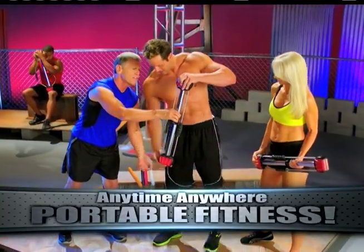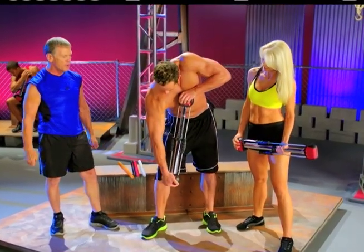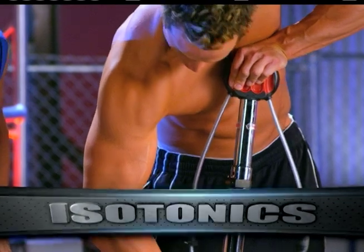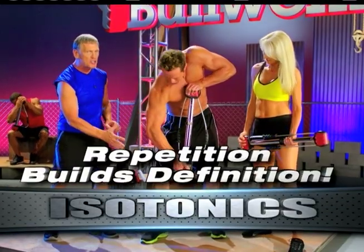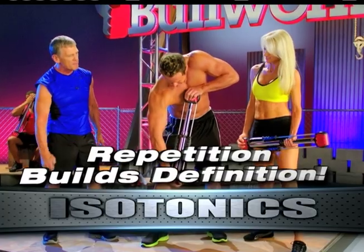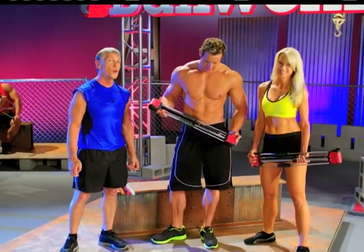Now we know that normally when you do reps it's usually reps of 10, but we're only doing five right here. Look at these muscles exposed — this is the definition that you get with repetition. It's a workout. That's the Bull Worker Pro. It works.